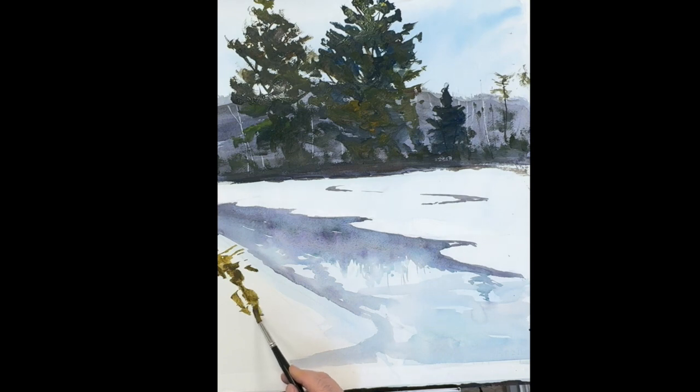On the left here we have just some grass peeking out through the snow, so I'm creating this flat piece of land.